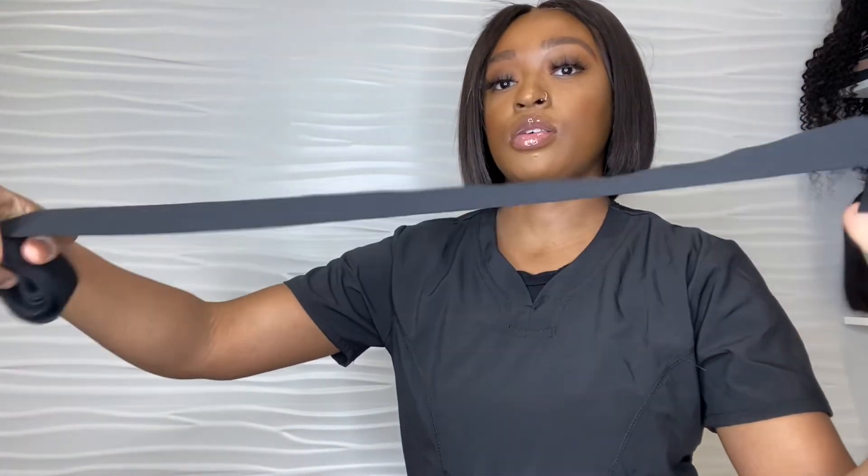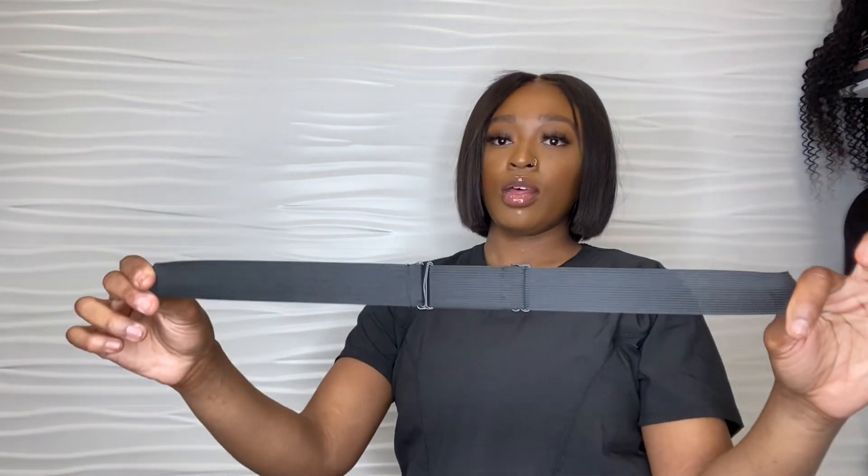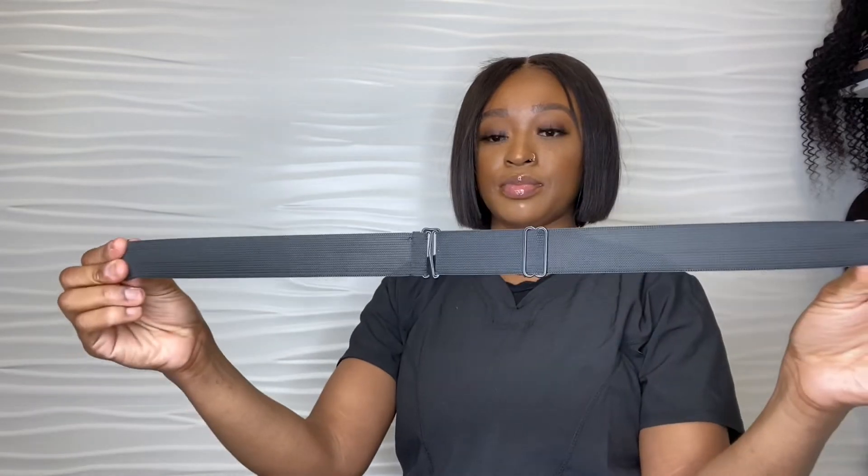Now if your customer wants more support, this thick elastic band is good. The next one is the adjustable band — it's like a strap. I love these. I don't use the thin ones anymore because I use these. I really like this elastic band because you don't need your client's specific head measurements for it.